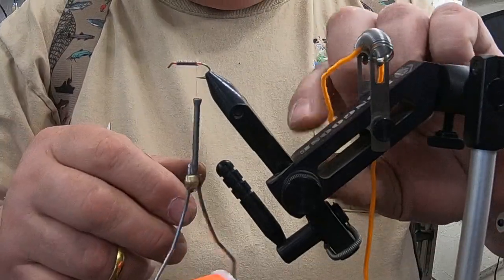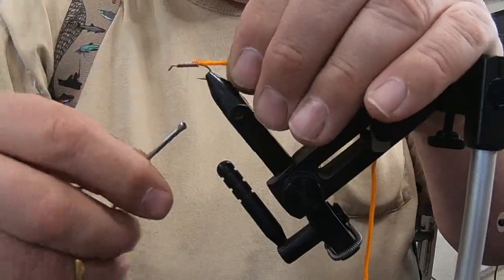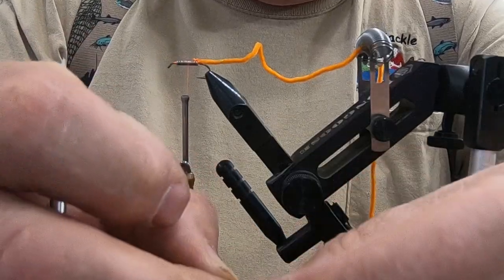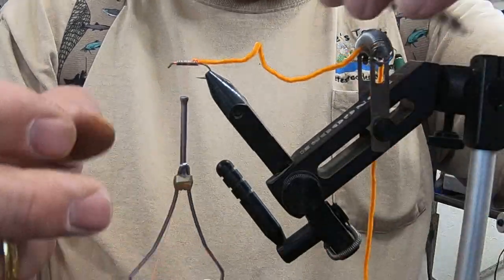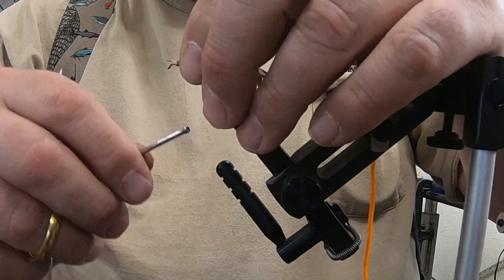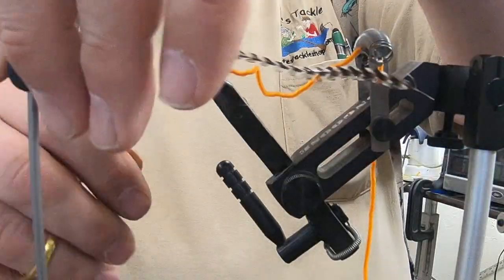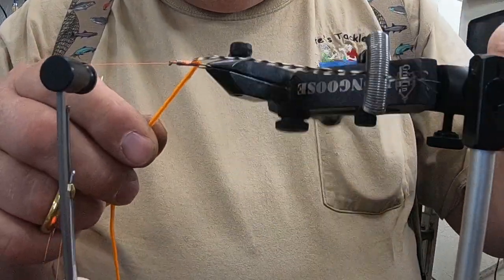We're going to tie in our chenille first. Don't need a whole lot of it on there — the fish that we're catching on these aren't real big. Grab a piece of grizzly hackle here. I like to take my grizzly hackle, grab the tip right here and pull it back just a hair off the tip. Come in there, tie in that grizzly hackle, get her locked in, and what you don't need just snip off. We'll flip our bobbin cradle over, put our hackle in the materials catch, and then we'll start tying.